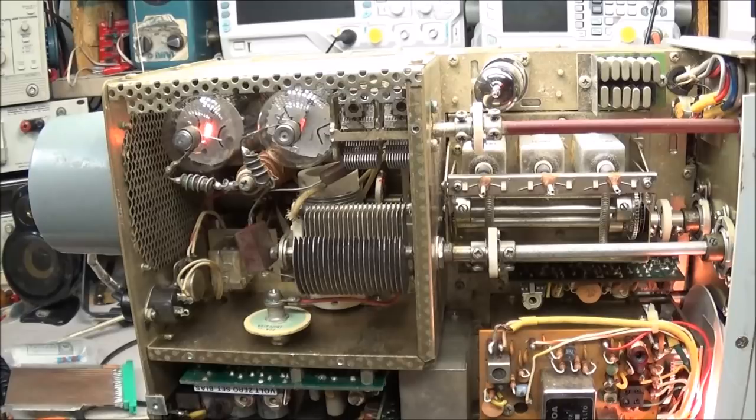Now there's one other thing I want to point out — the PA tubes. If you read on the internet, they tell you that Yaesu recommended using Toshiba brand tubes in these rigs, and the reason was they would neutralize better. If you went with American brand tubes like Sylvania or GE, you had to go in and make a modification and change a capacitor out.